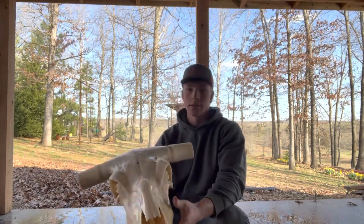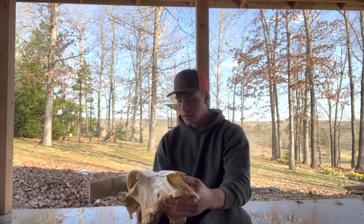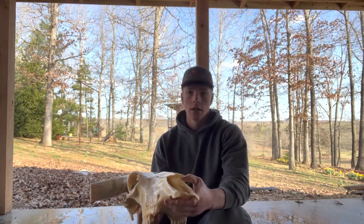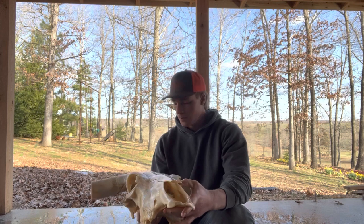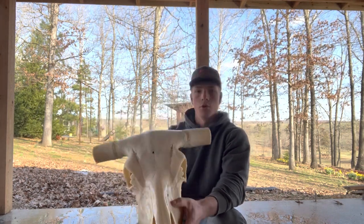I think he's about as white as he's going to get — it looks all right. We're not done though; we're going to let him dry and then we'll mop and glow it and put the horns back on, and we'll go from there.